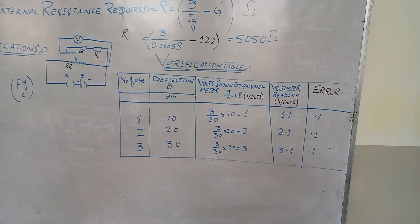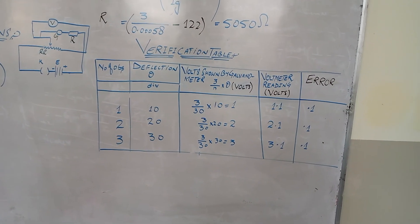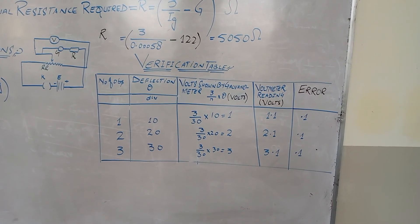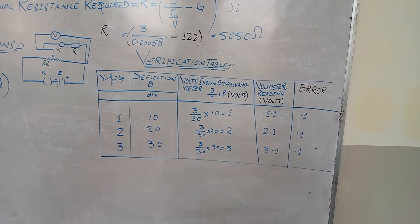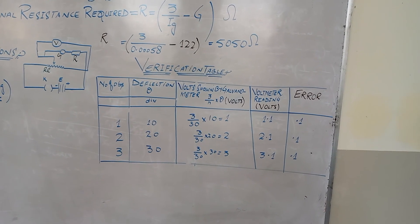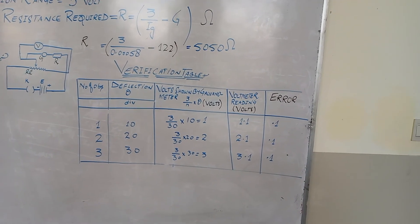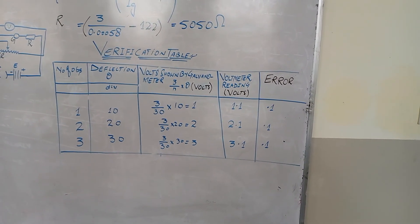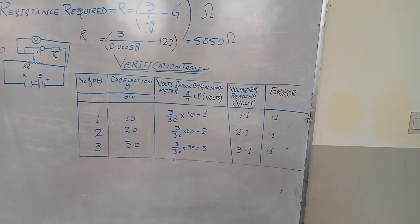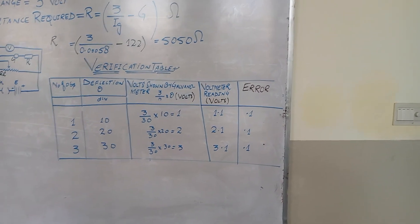We observe the reading on the standard voltmeter and the converted voltmeter. We adjust the deflection at the 10th division and put values in the formula (3/N) × θ, getting 1 volt. For the 20th division, we get 2 volts, and for the 30th division, we get 3 volts. The standard voltmeter readings are 1.1, 2.1, and 3.1, giving an error or difference of 0.1. Thank you.